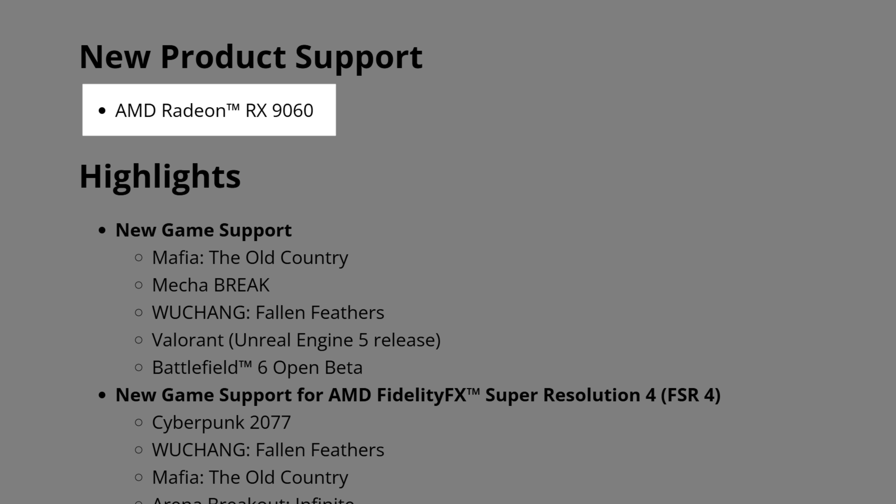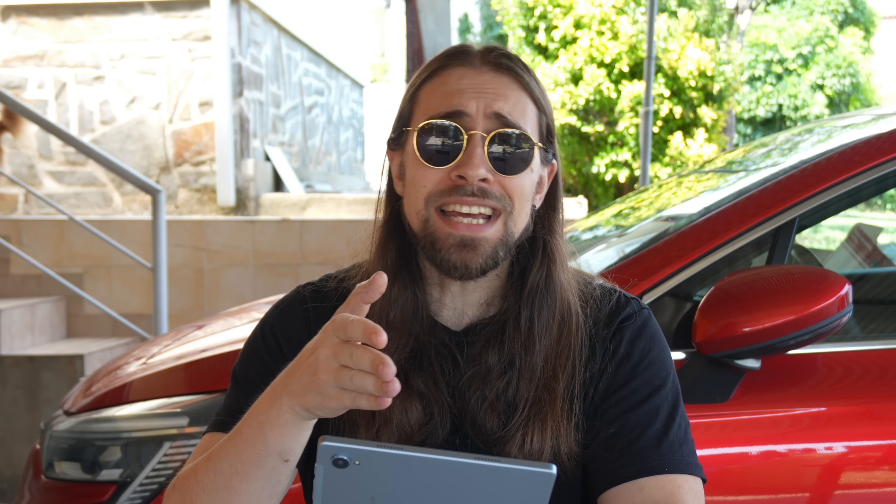Let's start with the release notes. Firstly, new product support for the AMD Radeon RX 9060 — you're hearing it right, the 9060 non-XT. So we have the 9060 XT in 8GB and 16GB versions, and now we have the 9060 non-XT, which is most likely to compete with the RTX 5050. The difference between this card is basically like the difference between the 6600 XT and the 6600 non-XT: 28 compute units on the non-XT versus 32 compute units on the XT.